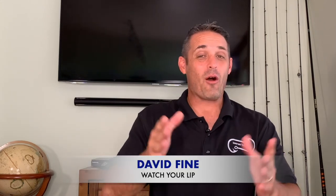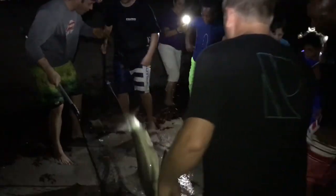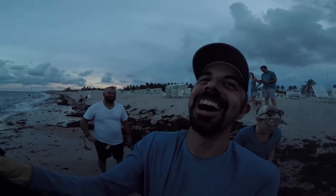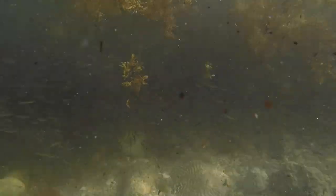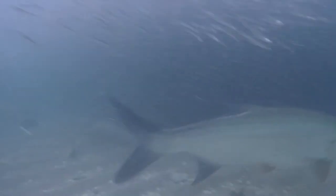Hi guys, David Fine from WatchLip. Welcome to our beach fishing fast fish series where we're going to teach you how to be a successful beach fisherman. We're going to show you how to catch big fish. Today we are going to talk about the silverside run — how to fish the silverside run in southeast Florida. One of the absolute most crazy things you will ever see. Guys, let's get to it.